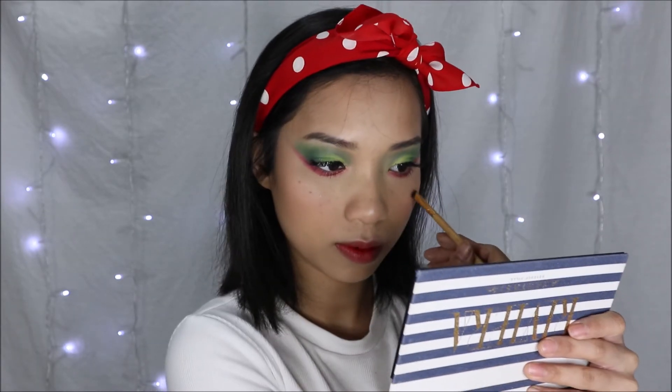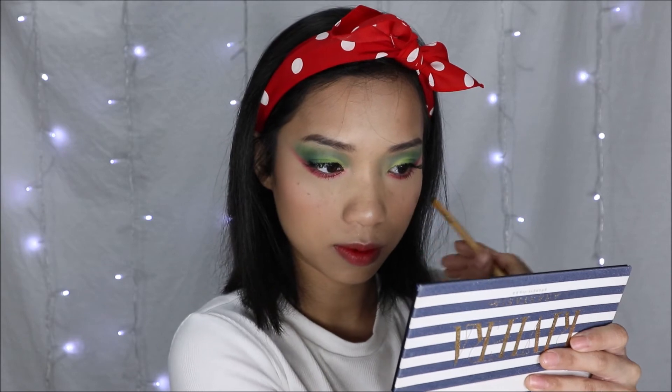And there you have it — oh, and the freckles! Here is the final look inspired by watermelon.